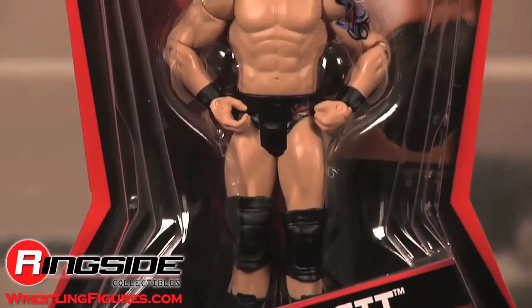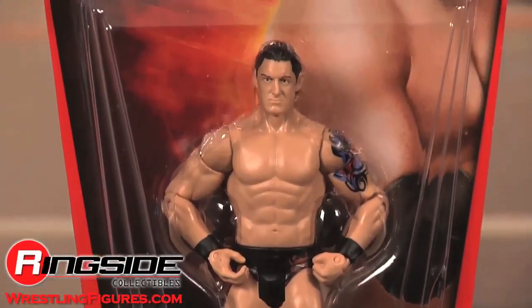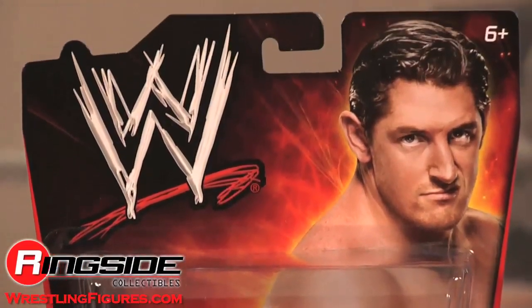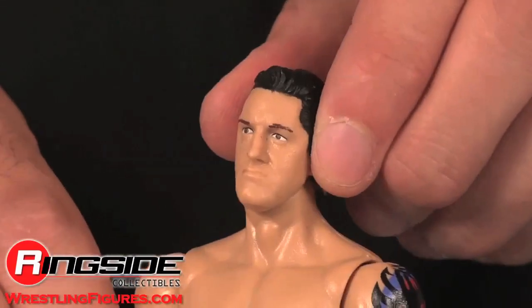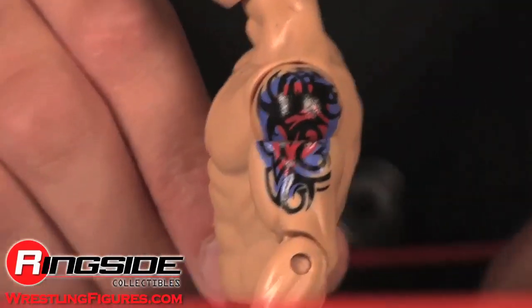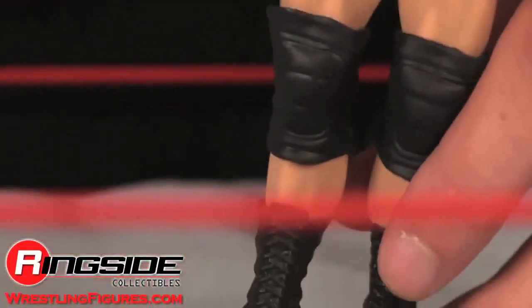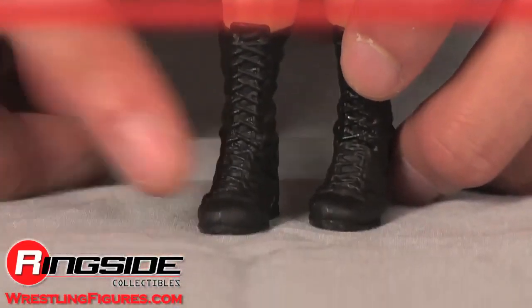This bare knuckle dude comes in regular style packaging. He has a smug head sculpt and his accurate arm tattoo. His tights are black with orange design including his name on the back. His boots are black with high laces.